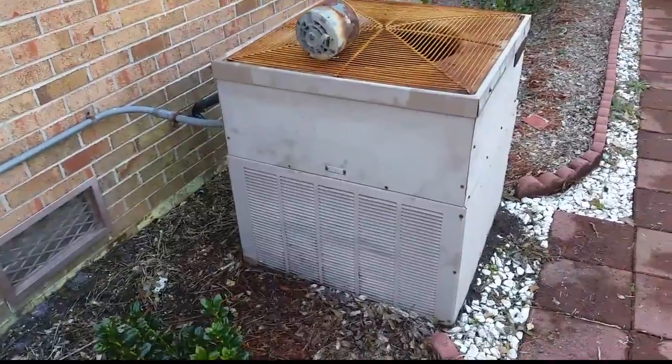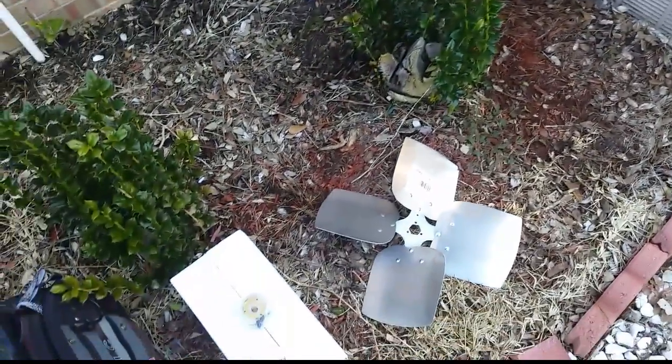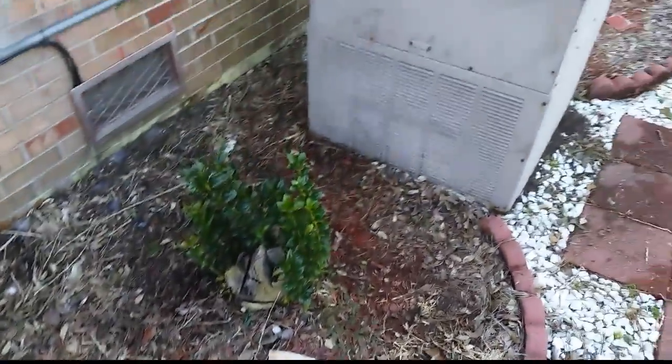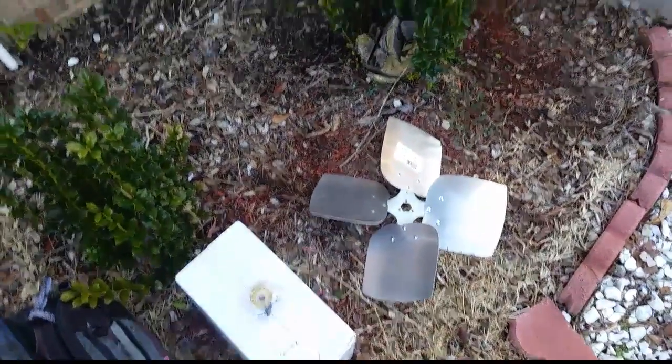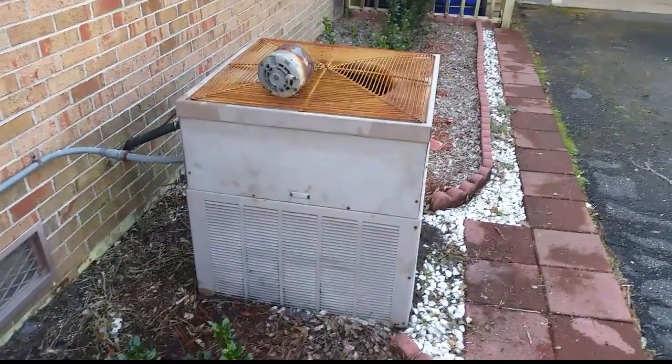Good morning guys. I have my 1985 General Electric Weathertron here with a bad condenser fan motor. We're going to switch it out and put a new one in, because 1985 — that's not long enough yet, it's not really ready for a change out.